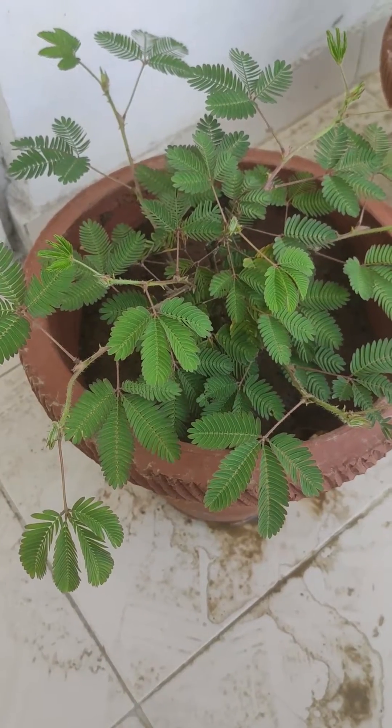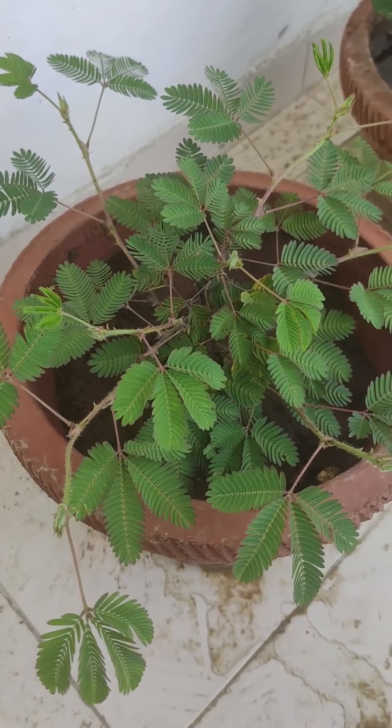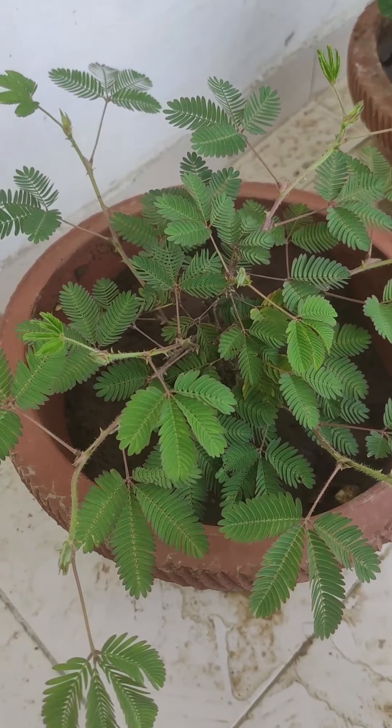Today I will tell you about the shame plant, also known as the touch me not plant. As you can see, here is the shame plant, and the reason it is called so is because it is very sensitive to the human touch.